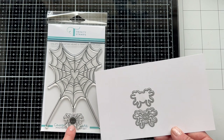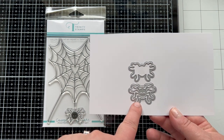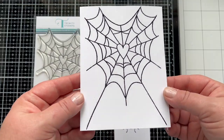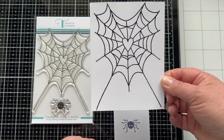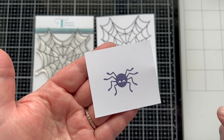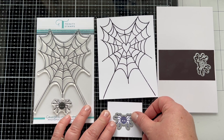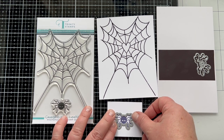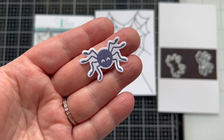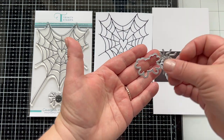The die set has three dies. The first die is going to cut out the stamp spider, but the other two dies are standalone dies so you can die cut out the spider and have a shadow layer for it if you want. Here you can see that web stamped and embossed with black powder and the spider stamped with some purplish ink. I'll die cut out the stamped spider first and you can see the die fits around him really nice and snug, giving a great die cut look, and this can hang right from the web or you can do the die cut spider.